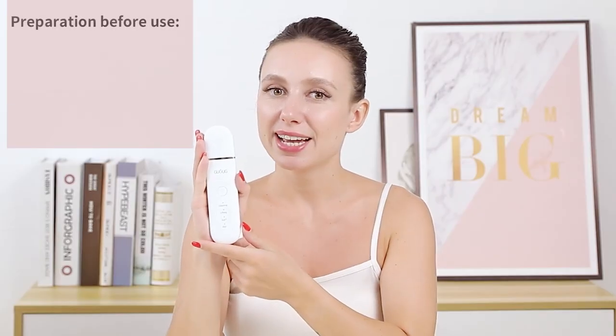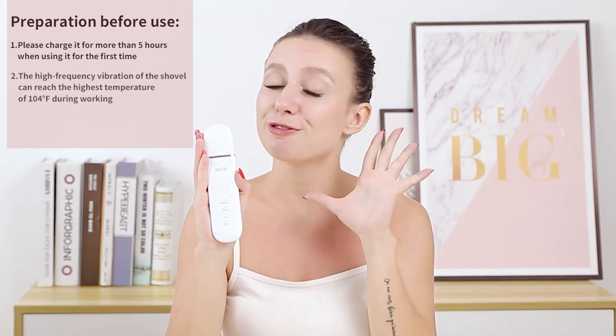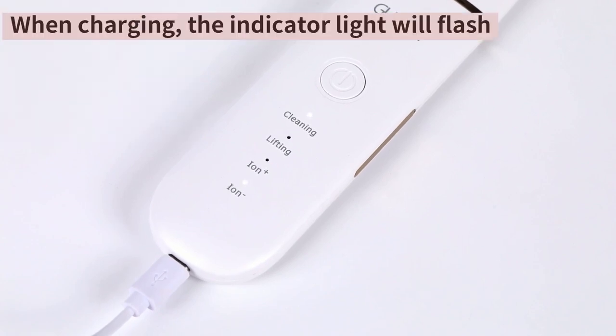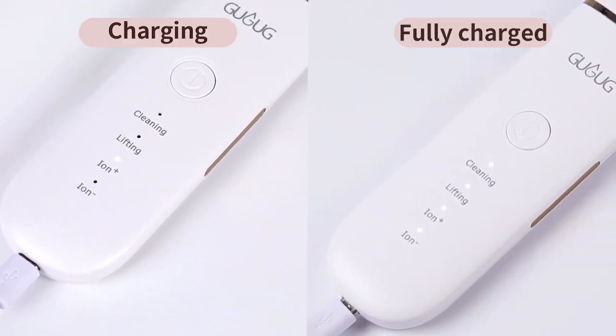The equipment takes around 150 minutes for a full charge. Upon the first time, please charge it for more than five hours. When charging, the indicator lights will flash; once fully charged, all of the indicator lights will be on.